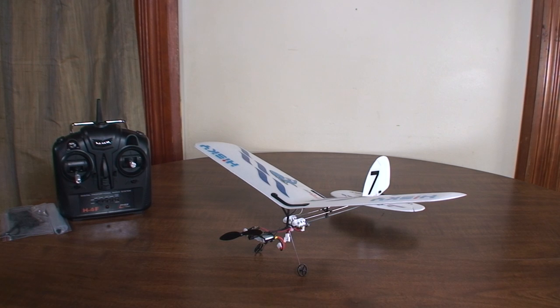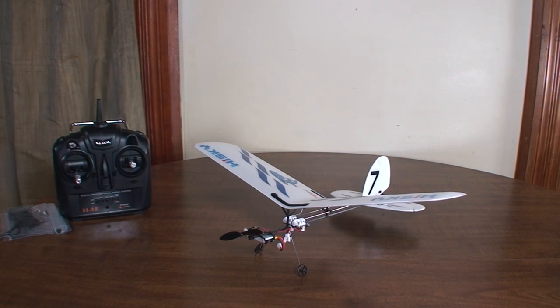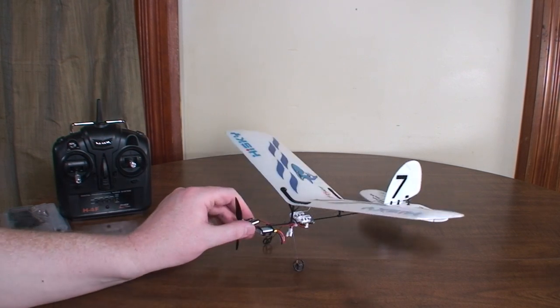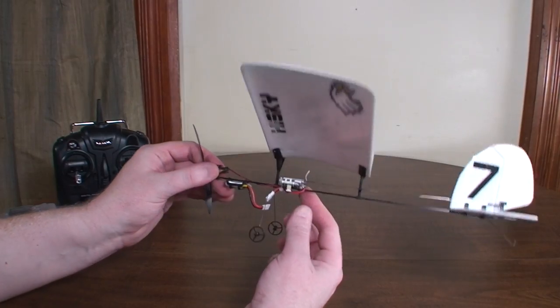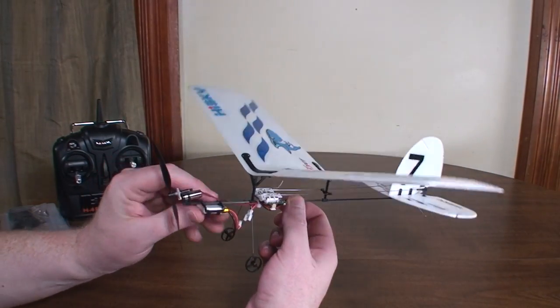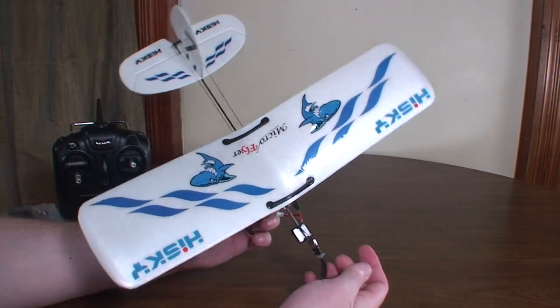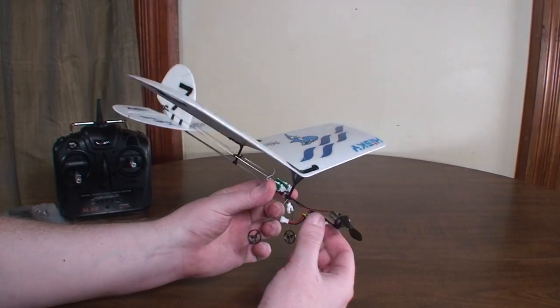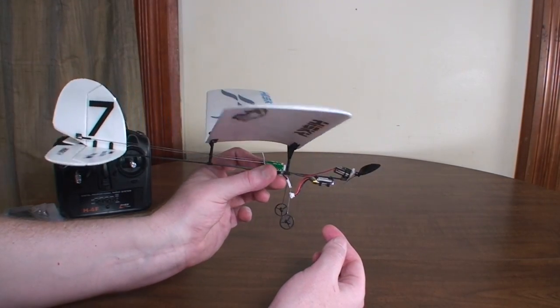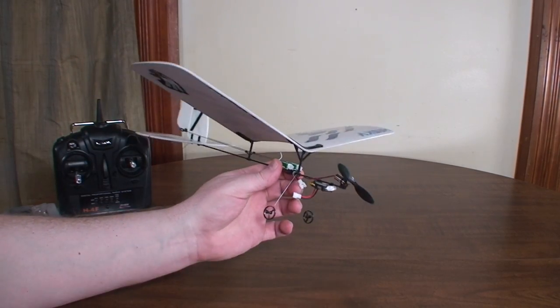Hey everybody, it's Flying Ryan here with the review of the HiSky HFW 400, aka the Buzz Micro Flyer. This is a little three-channel ultralight plane — pretty much an indoor flyer or a very low wind day flyer. It's definitely not going to do a lot of wind fighting, just because it's so light and doesn't have much power or bulk to cut through the wind.